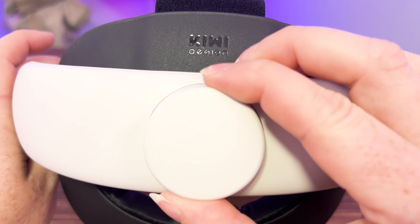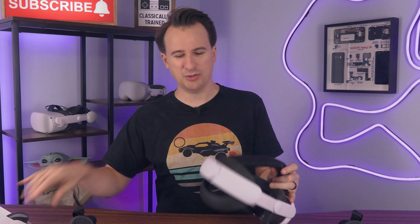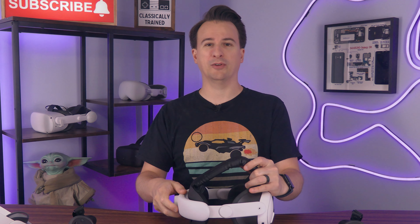The biggest issue is the turn dial in the back. It's small and feels flimsy — clearly not as high quality as the elite strap's head dial. While it hasn't broken and I have no indication it will, it just doesn't feel as good. It does, however, fit well.